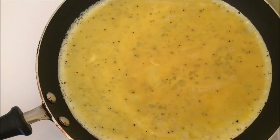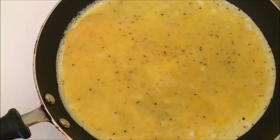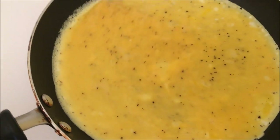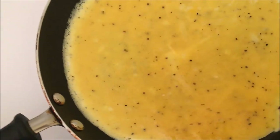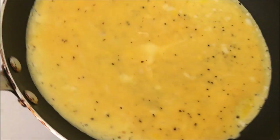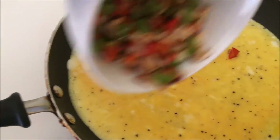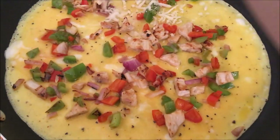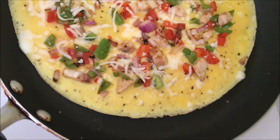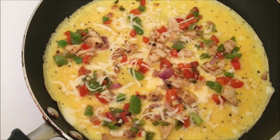Let that coat the pan — make sure it's on a really low heat. Now we're going to sprinkle our veggies and chicken mixture on top while the bottom is starting to cook. I like to tilt the pan with the handle to get the uncooked part moving around so it cooks through. I'm also going to add a little mozzarella. Because of that non-stick spray, you can see how perfectly the omelet is sliding around the pan, so I'm going to flip it in half now.